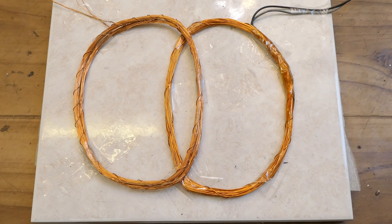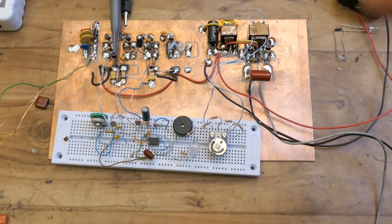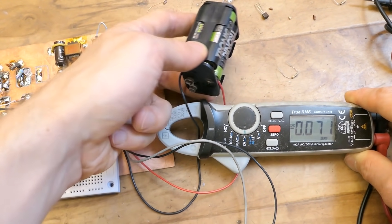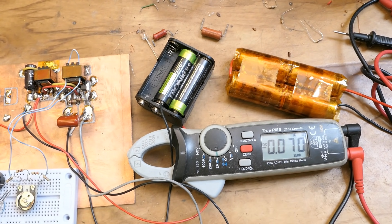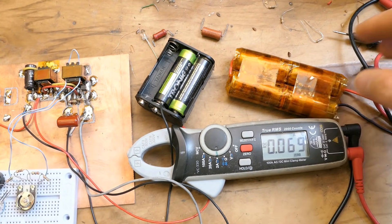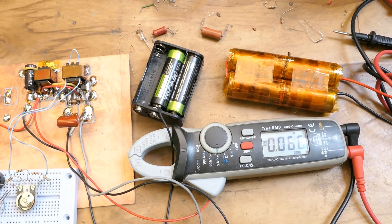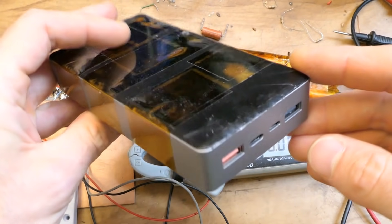Power consumption is lower thanks to the thicker wire of the transmitter coil and better resonant capacitor — it now draws only 70 milliamps from the four NiMH cells in series. It doesn't seem necessary to regulate the voltage. The output voltage of a four-cell NiCd or NiMH pack is about 5 volts for most of the discharge and doesn't change much, unlike single-use alkaline batteries. It's also possible to power it from a USB power bank.